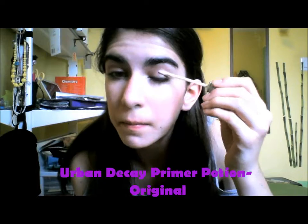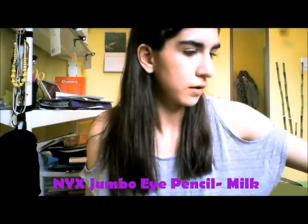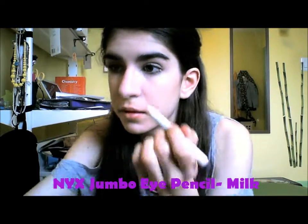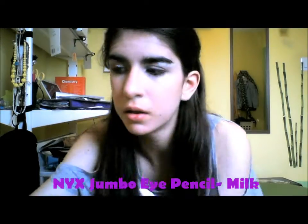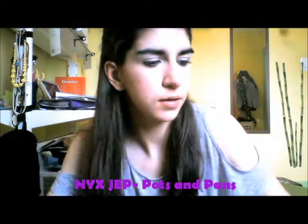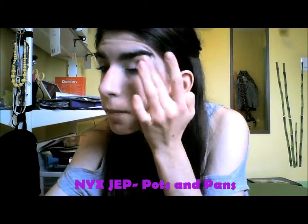I'm priming my eyes with Urban Decay Primer Potion and just blending that with my finger to get ready for eyeshadow. Then as a base, I'm using the Jumbo Eye Pencil in Milk and putting that on the inner half of my lid and my brow bone and blending it. And I'm taking another Jumbo Pencil in Pots and Pans and putting that on the outer half of my lid as a base for those colors to really make all the eyeshadow pop.